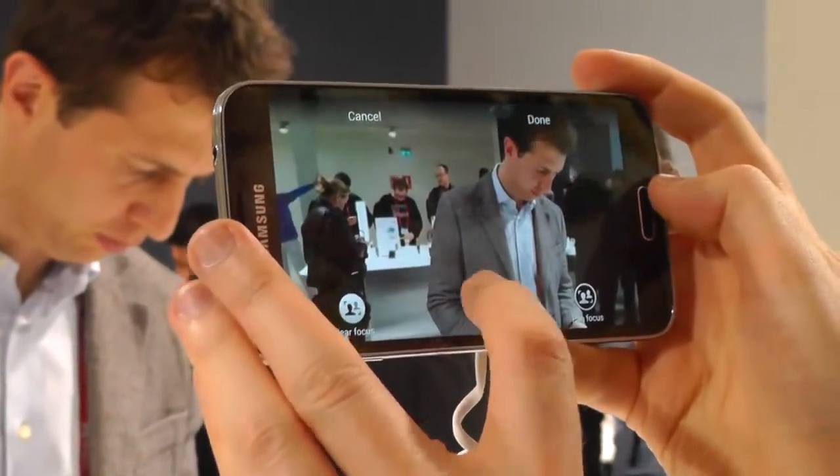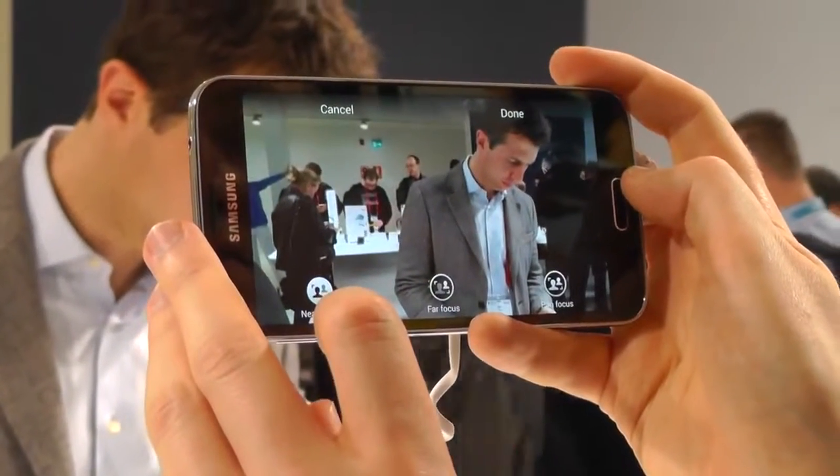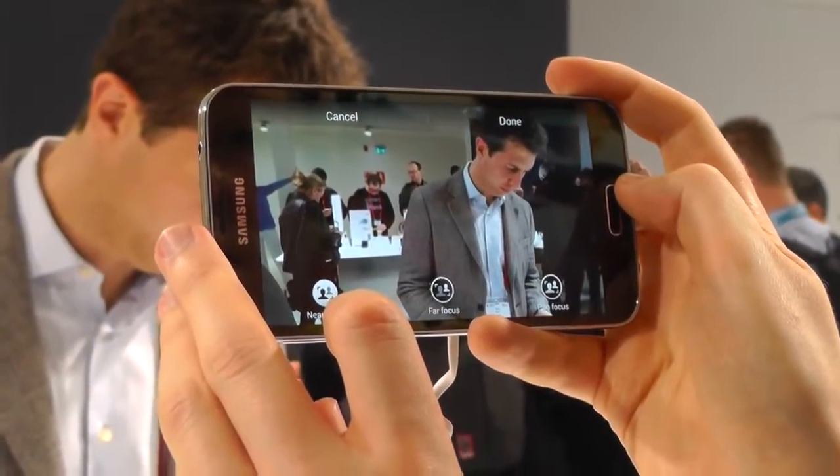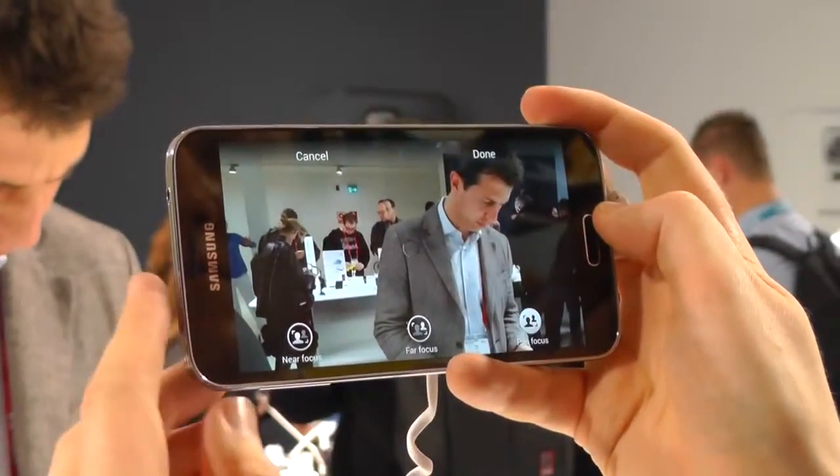We can select near focus, far focus, or this third pan focus option, which aims to keep everything in focus. It's a bit difficult to see here on video, but it is choosing pretty well between the foreground and the background. And obviously it works best if you don't have a whole lot of movement in the background.